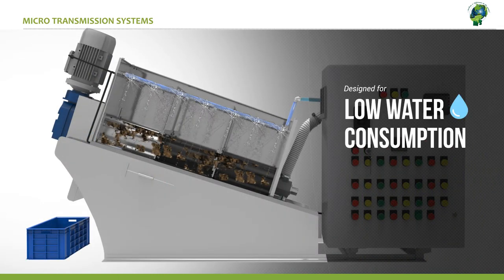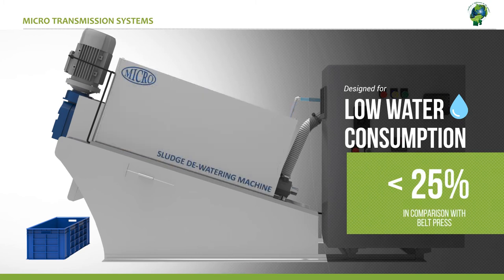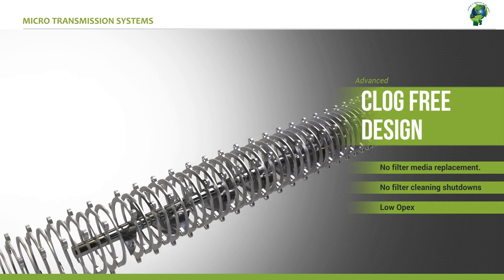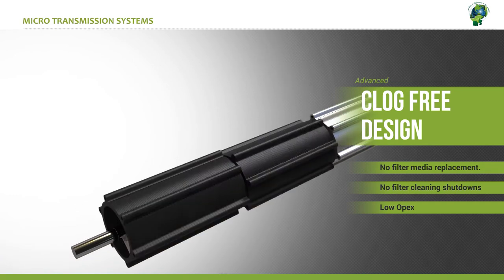It is also designed for very low water consumption, approximately consuming just 25% of the water that is required for a belt filter. The advanced stator and rotor based design means there is no clogging or media replacements. All these translate directly to a much reduced operational expenditure.